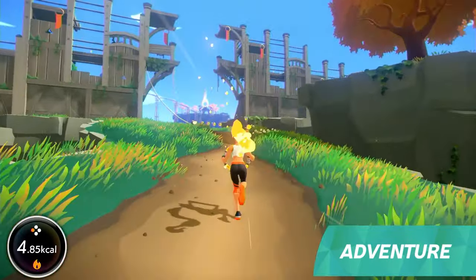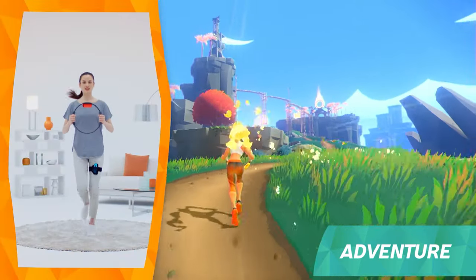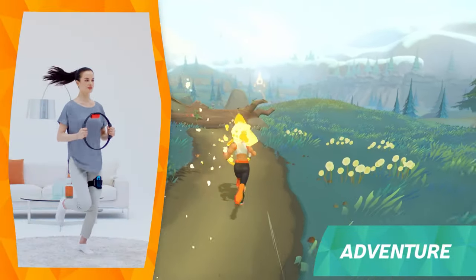To move forward, just jog in place. You can go slowly or quickly to keep moving forward. Press in on the Ring-Con to create a blast of air in the game. You can aim it downwards to jump over obstacles.